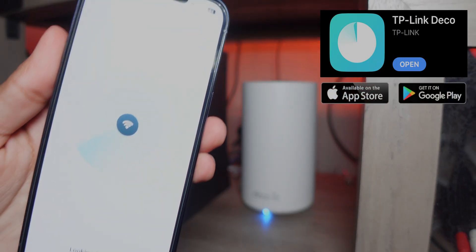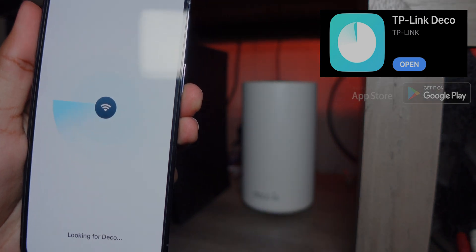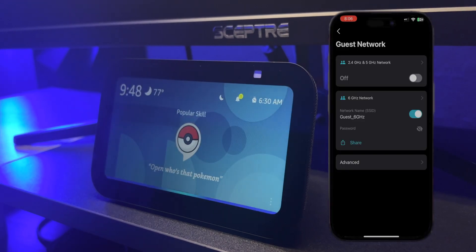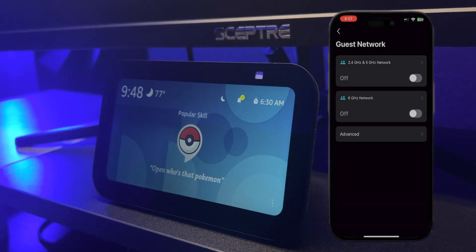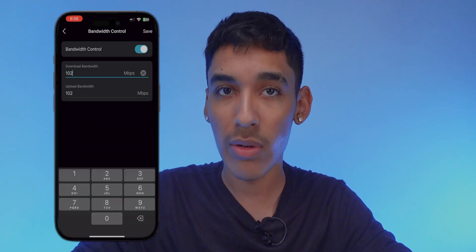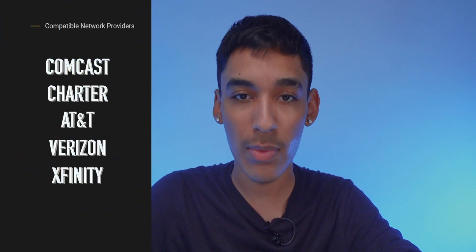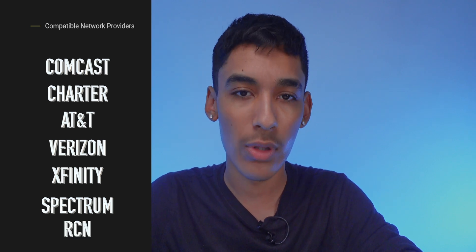Setup is super easy — I only had to set it up once and never had to touch the app again. This works with your Amazon assistant to turn the guest Wi-Fi on and off. It works with all major internet providers: Comcast, Charter, AT&T, Verizon, Xfinity, Spectrum, RCN, CenturyLink, Frontier, and more.